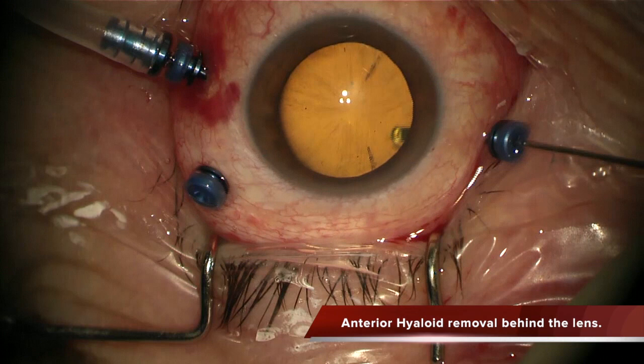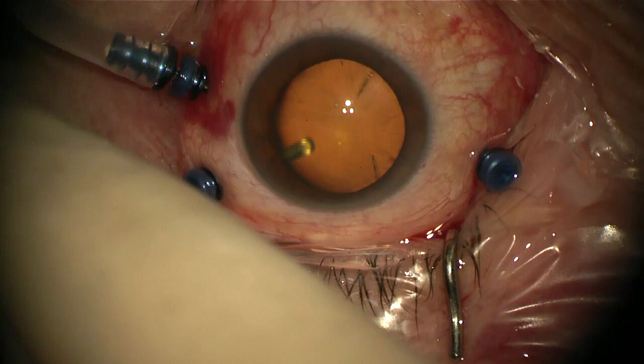In this case, after I used triamcinolone, there were some particles adherent to the anterior hyaloid, and now I am removing the anterior hyaloid — but it is not necessary.